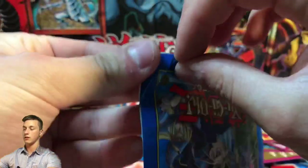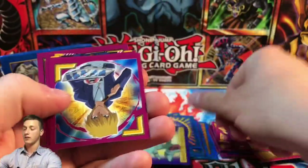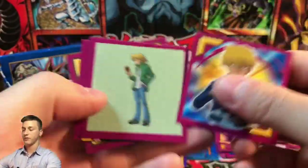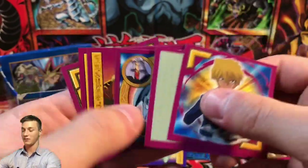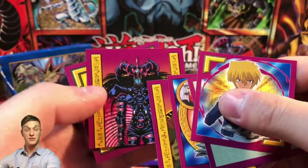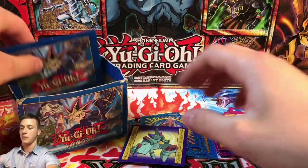These are opening nicely. We have Alpha the Magnet Warrior, Joey Wheeler again, Blue Eyes Toon Dragon again — similar artwork to the previous one — Gate Guardian's top half, and the Magician of Black Chaos's top half. And Odin too.